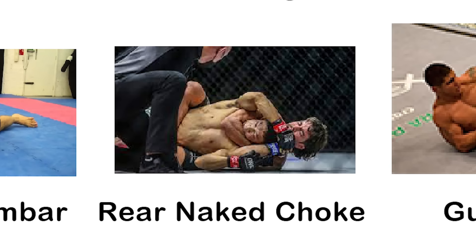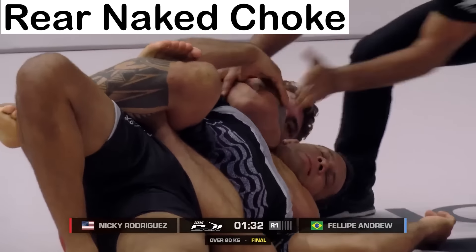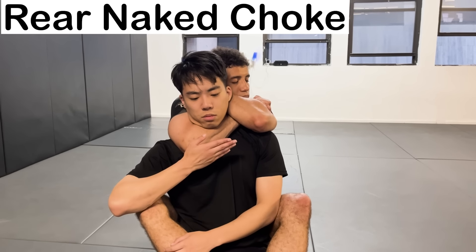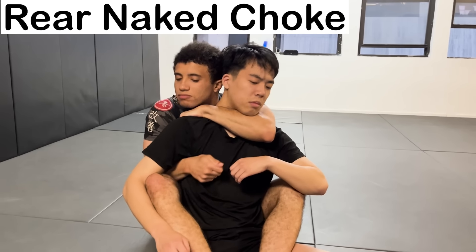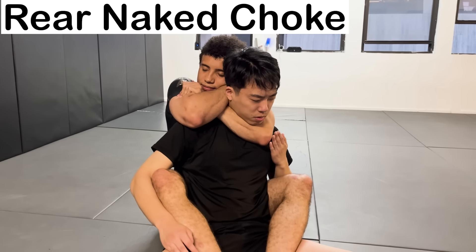The Rear Naked Choke — the name derives from the fact that the choke is performed from the back without the use of the gi. You lock your arms around their neck, then squeeze to close off both arteries. This submission is the strongest one in all of grappling, because it takes advantage of the body's inability to defend itself from attacks from behind.